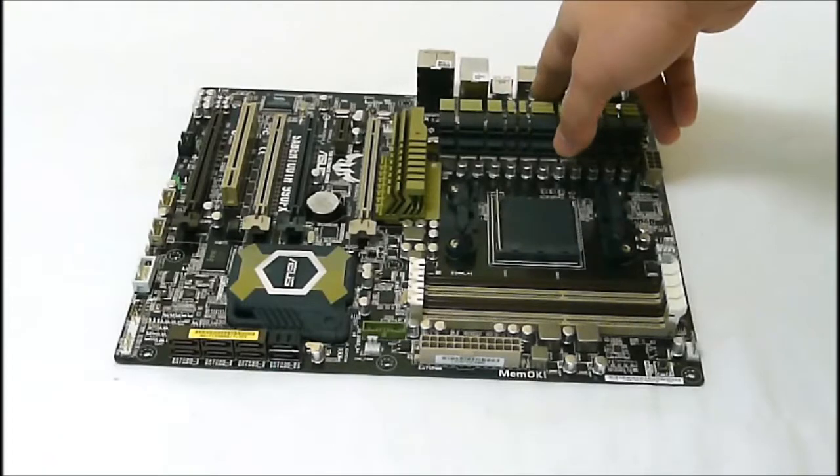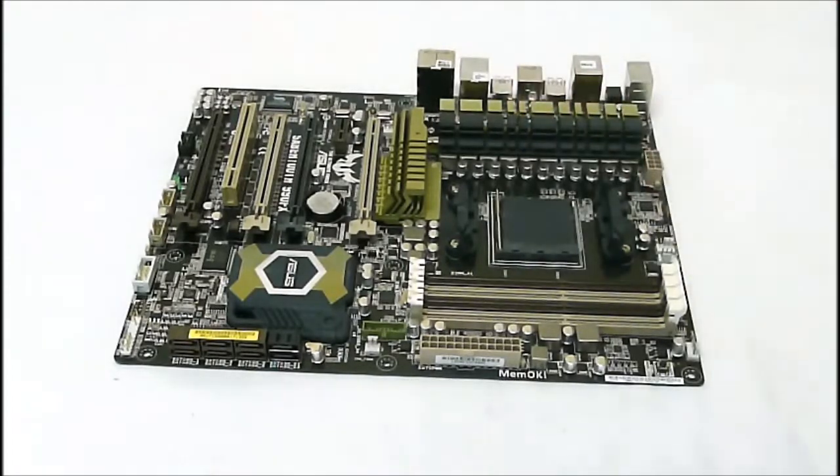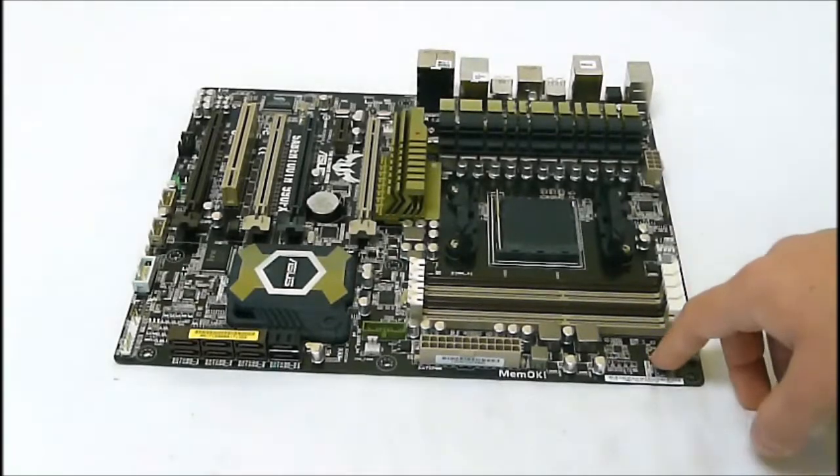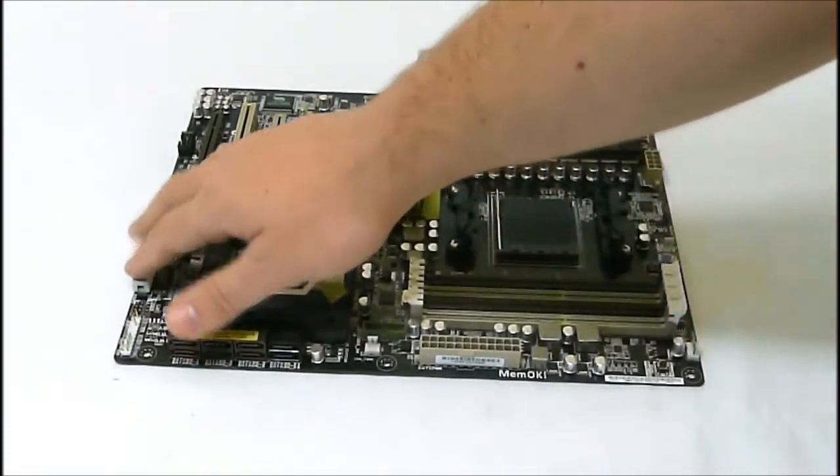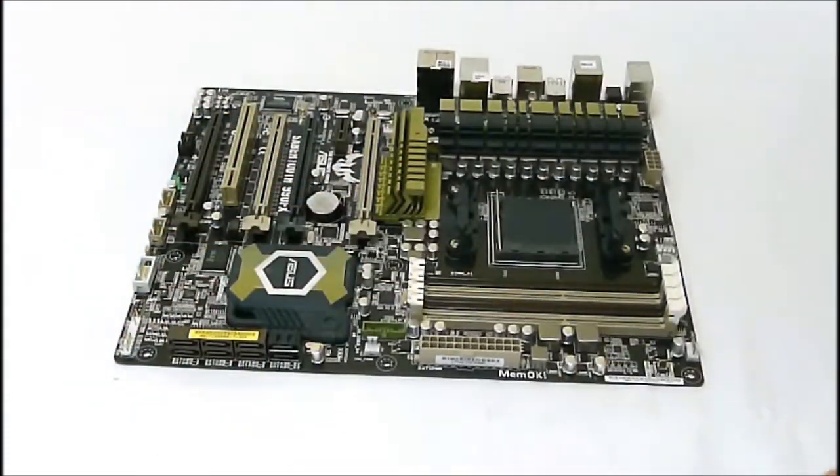One of the eSATA ports is a powered eSATA, and the other is a regular eSATA port. We also have the MemoK button, a four-pin power connector, and all the normal connectivity at the bottom.